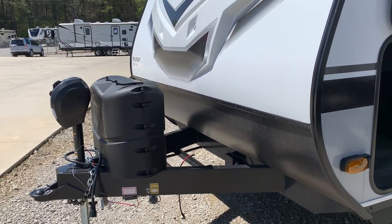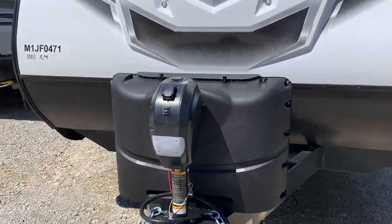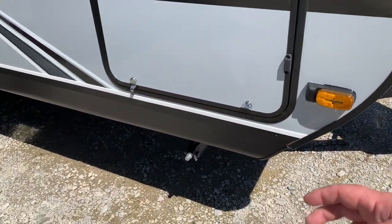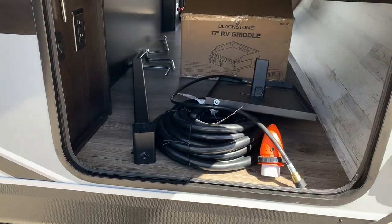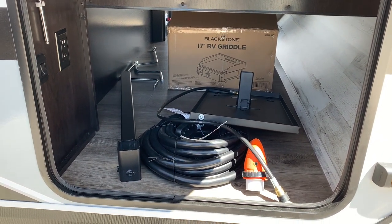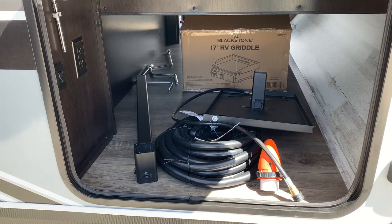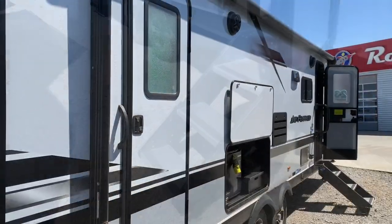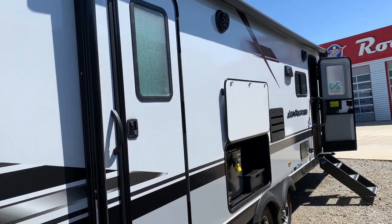Got two propane tanks. They let your tongue jack in and it's already got enough room to put two RV-style batteries here on this tray. And this is the same door that I showed you from the other side. It's got an RV griddle — I have not talked about that, but you can put that out here and plug it into the propane. And man, I tell you what, that's nice.